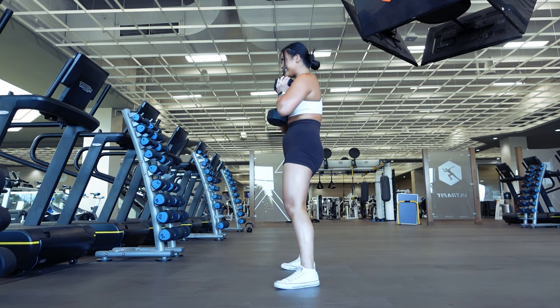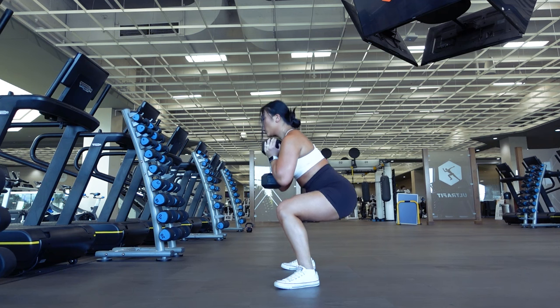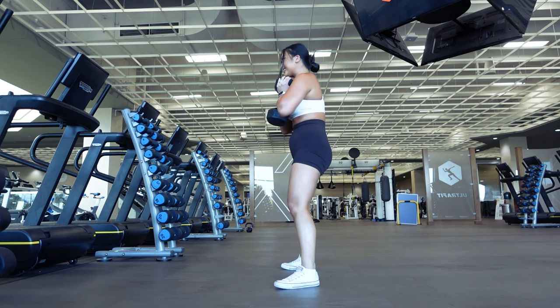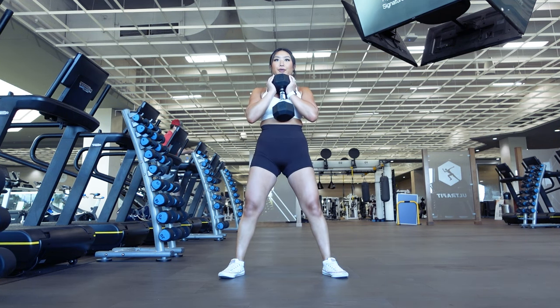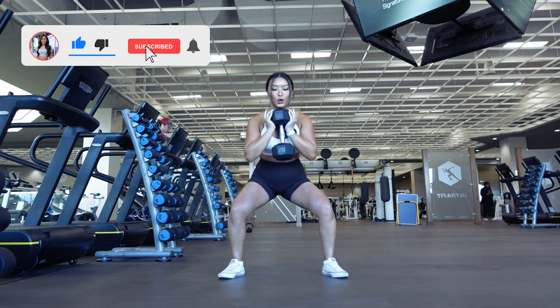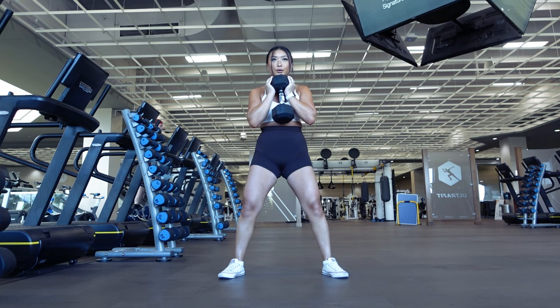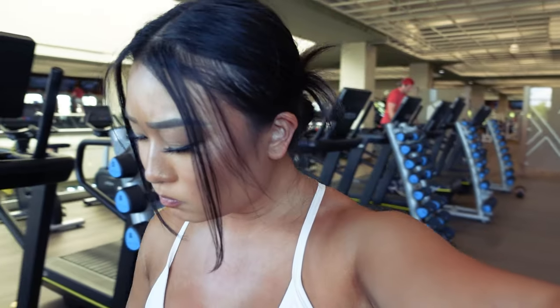No one is a master at every single exercise, and even for me being a NASM certified personal trainer and years into my fitness journey, I still go in every single week refining and working on my exercise form. Don't get too frustrated or disheartened if you're not able to perfect your exercises right away. It takes a lot of time and practice, and no one masters an exercise automatically. Take your time and be patient with yourself as you learn and progress. You're doing amazing. If you enjoyed this video, give this video a thumbs up and share it with anyone else who might find it helpful. Check out my exercise form playlist linked in the description. Make sure to subscribe and hit that notification bell so we can keep learning and progressing along our fitness journeys together. Thanks so much for stopping by today, guys.